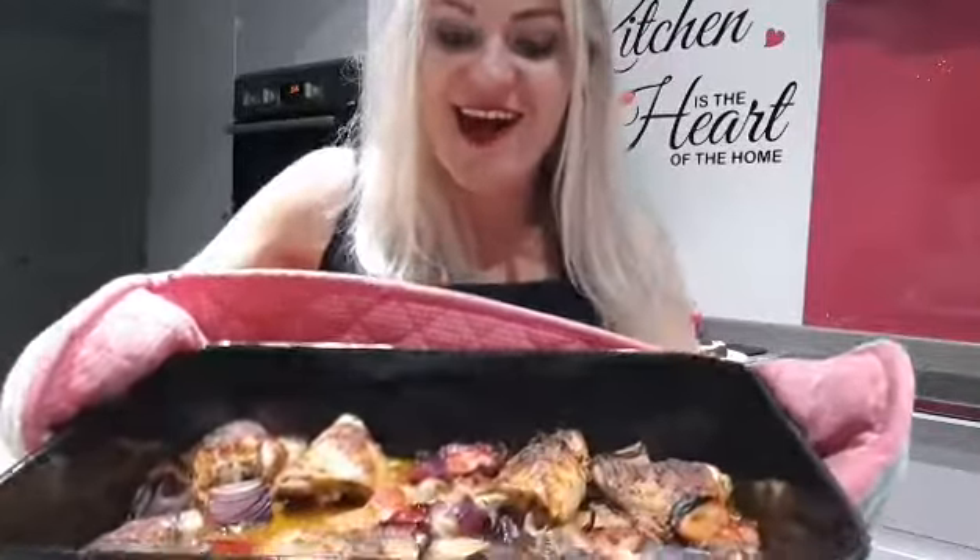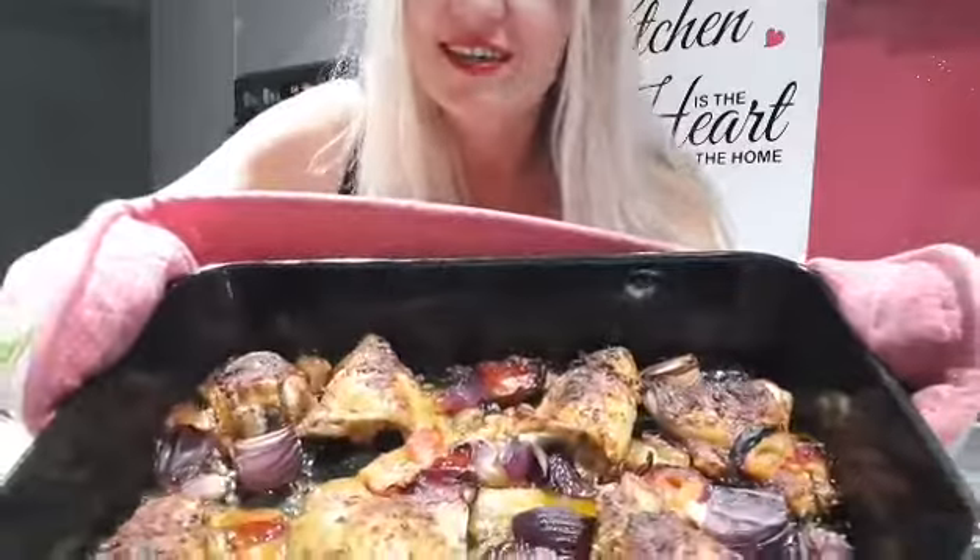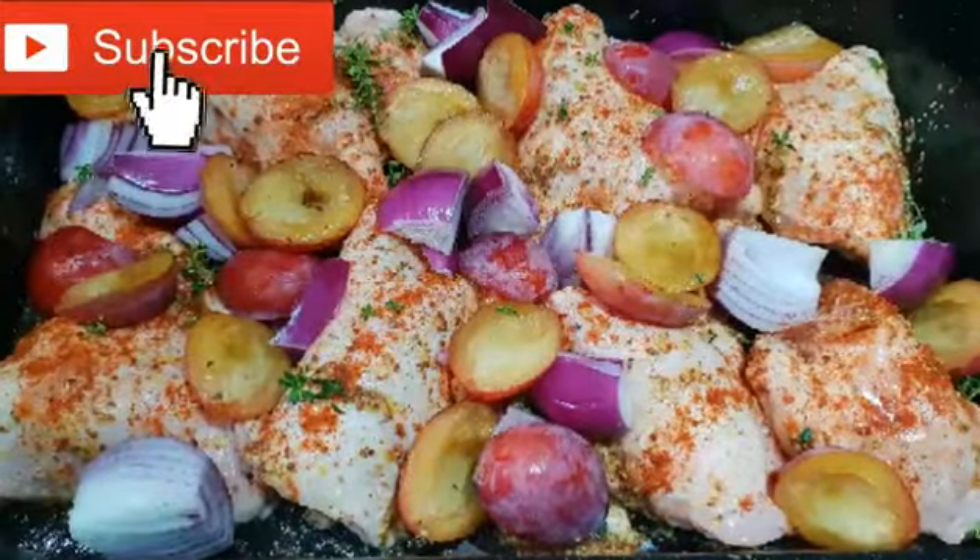The chicken is ready now — have a look. It looks so succulent, so delicious. I can't wait to dig in! I hope you like this video. Give me a thumbs up if you did, make sure you comment on it, and remember to subscribe. Thank you!